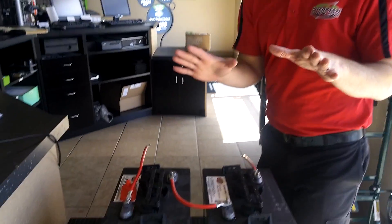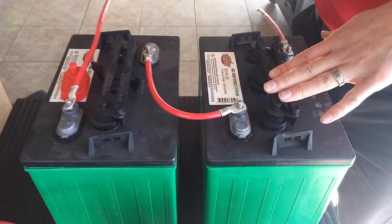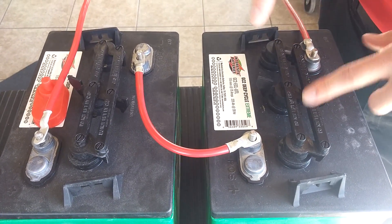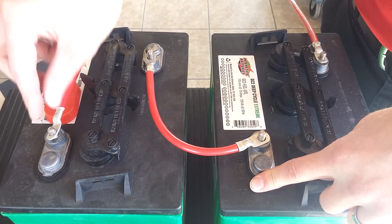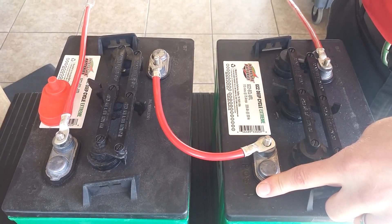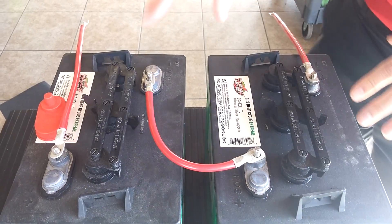This is your six volt option — a deep cycle battery — and this is called a series connection. You have your positive on one battery connected to your negative on the other, and then your positive on this battery goes to your positive on the trailer and your negative on this battery goes to your negative on the trailer.